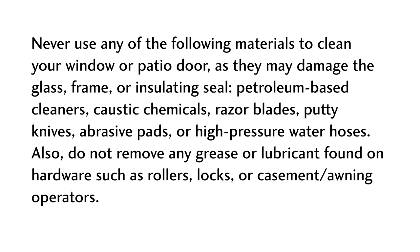Please note, never use any of the following materials to clean your window or patio door, as they may damage the glass, frame, or insulating seal: petroleum-based cleaners, caustic chemicals, razor blades, putty knives, abrasive pads, or high-pressure water hoses.